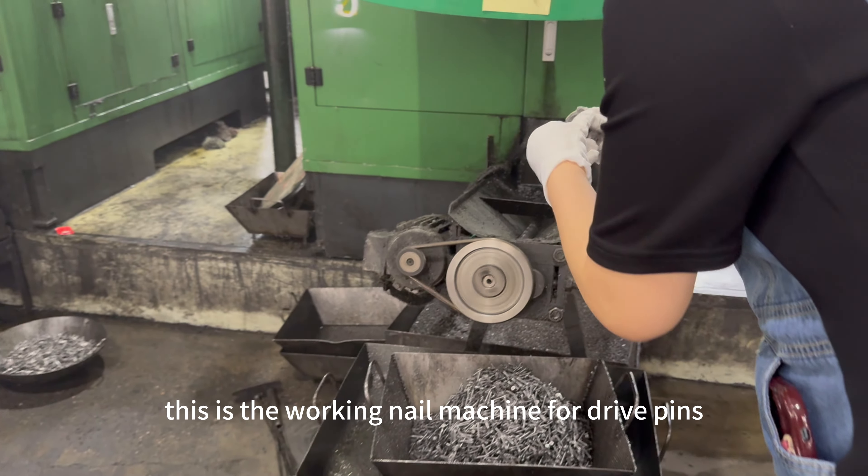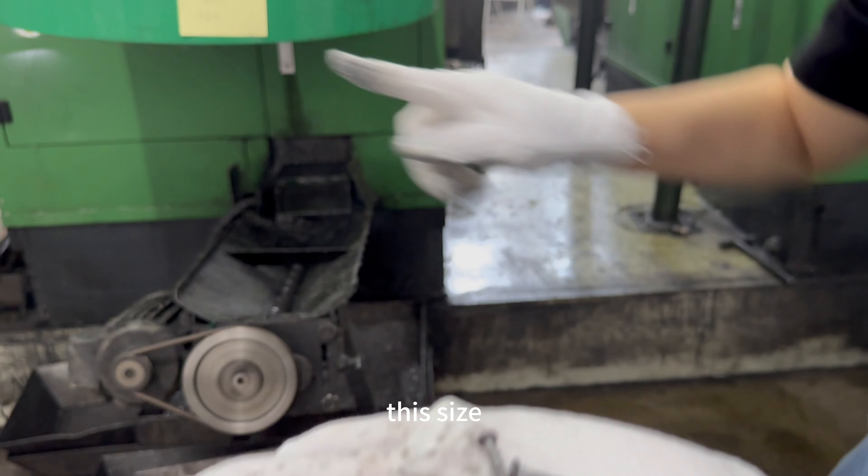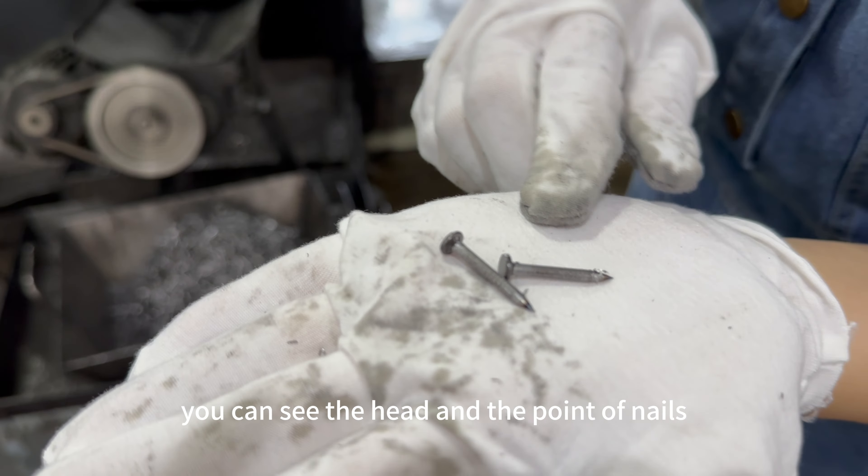This is the working nail machine for drive pins. You can see the height and the point of nails on this size.